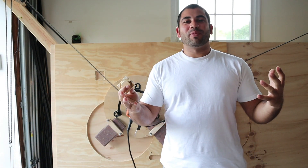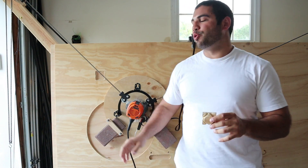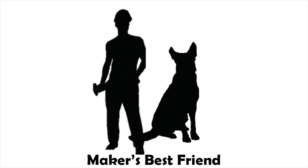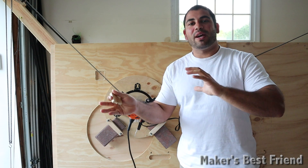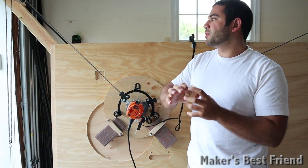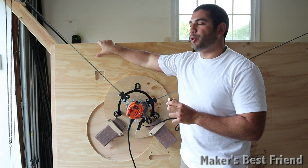What's up guys, I'm Virgil Laha, and today in Maker's Best Friend we're going to be doing a tolerance test with the new ring design for the Maslow CNC. Check it out.